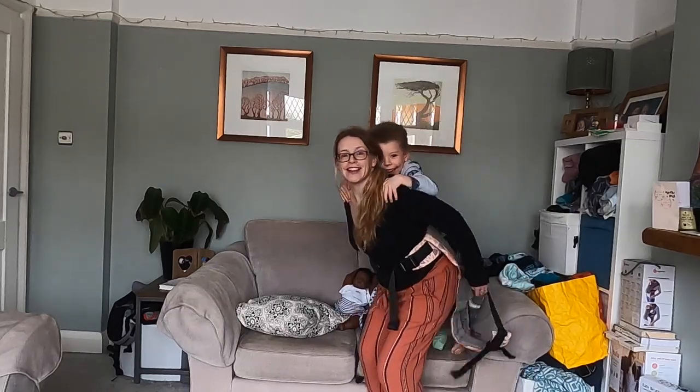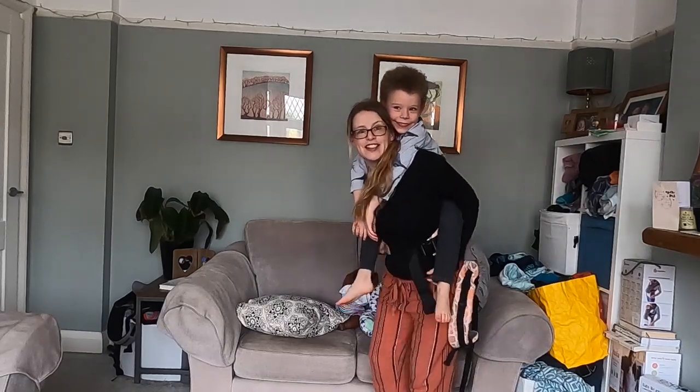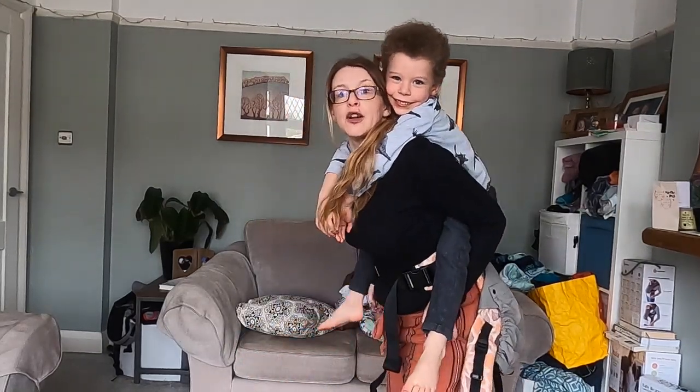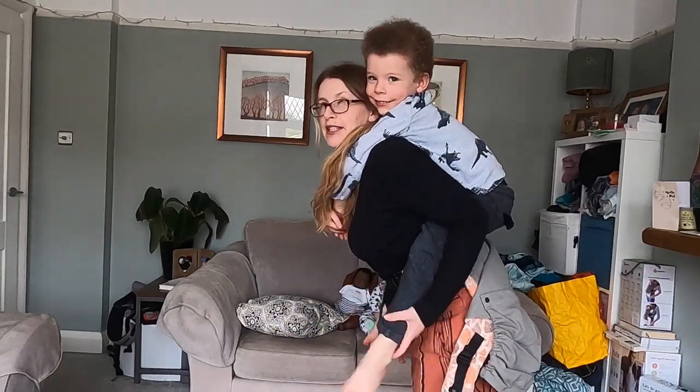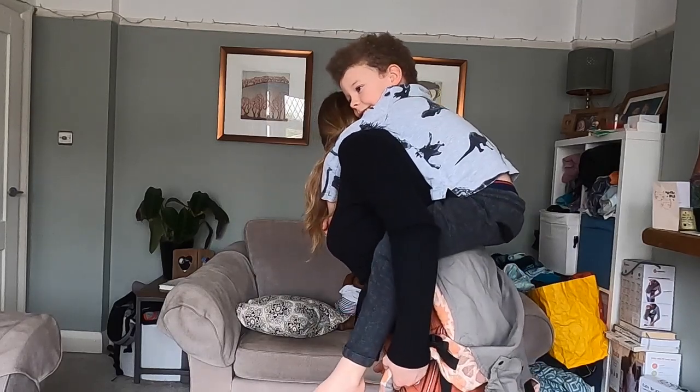He's going to climb up my back. I'm just going to bounce him up to the top of this carrier, and because he's bigger he's old enough to kind of hold himself on, which means it's easier for me to let go. So I'm going to find the shoulder straps the same as before.